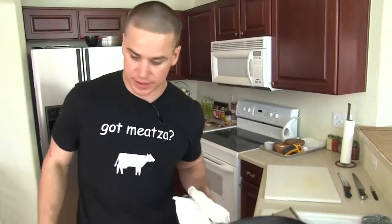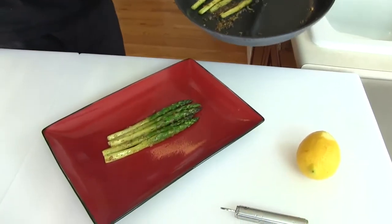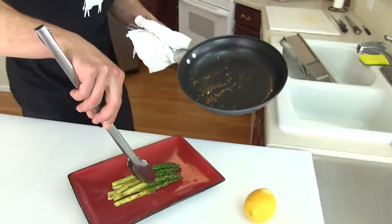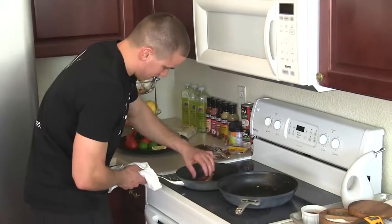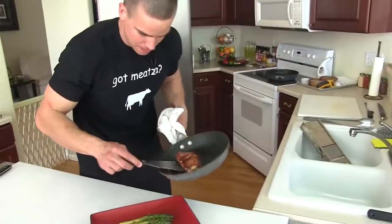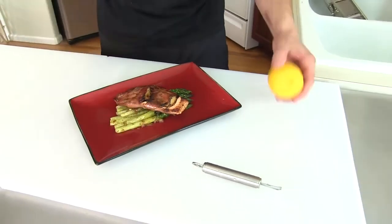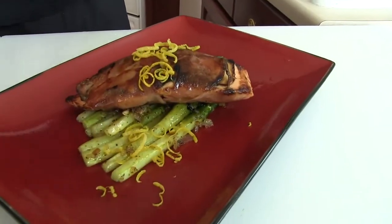Our asparagus is done. I'm going to take these spears across the plate. If you're on the zone and doing zone portions, don't be afraid to double or triple the amount of asparagus — maybe have a nice little side salad beforehand. We're going to finish this nice, simple and clean with some lemon zest. It fills out the asparagus and compliments the salmon. There you have it — prosciutto crusted salmon with apples and whittled asparagus. I'm Paleo Nick. I hope you enjoyed learning how to make this, and we'll see you in the next episode.